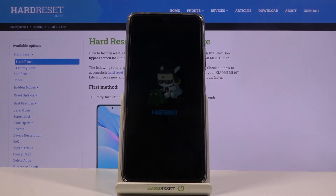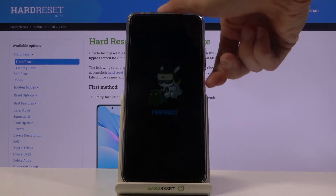And there we go. As you can see, we are now in fastboot mode. So that's how you boot into it. Once you are ready to leave this mode, all you need to do is hold the power key until the device reboots.